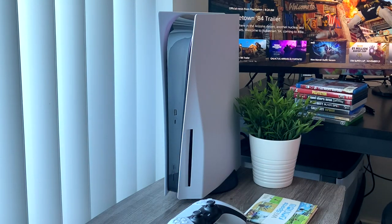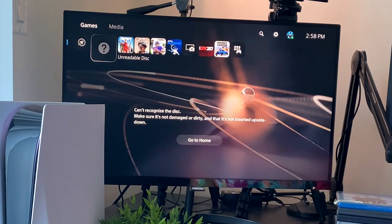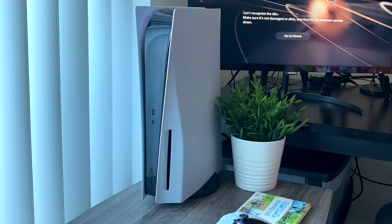Getting a little spinning icon at the top and — can't recognize the disc, make sure it's not damaged or dirty. It's not damaged, it's not upside down — it's just a Wii game. So the Wii game was a fail.